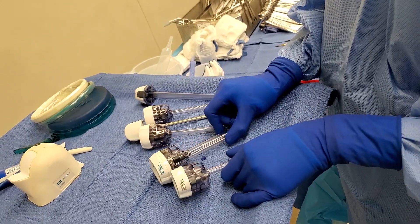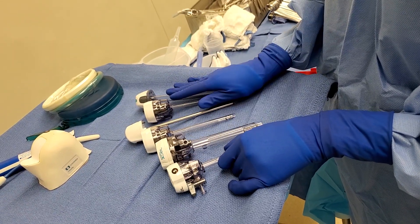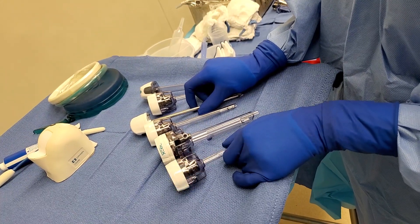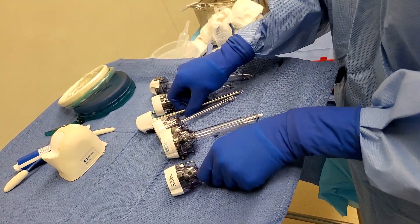These are called trocars. These are used for laparoscopic cases. You cannot go inside the belly without trocars, and they all vary in sizes. For today's case, we're doing a left colectomy, laparoscopic, so we're going to use a 5mm and a 12mm.